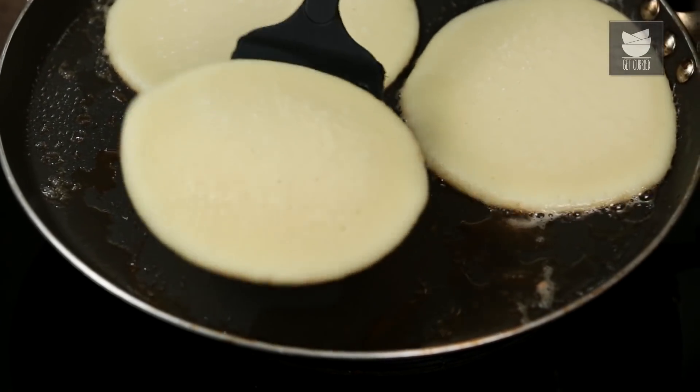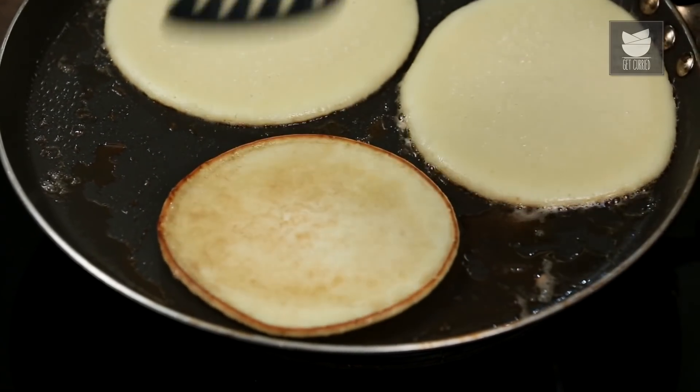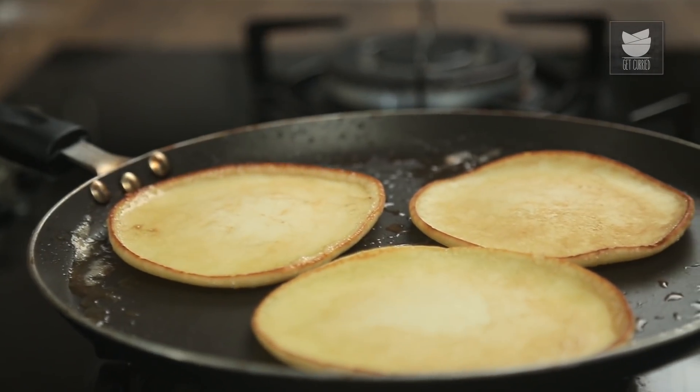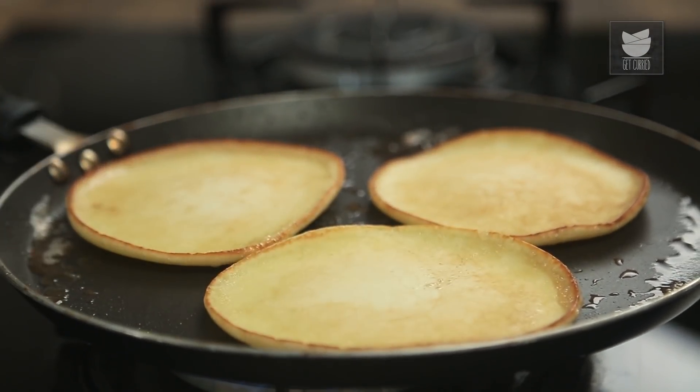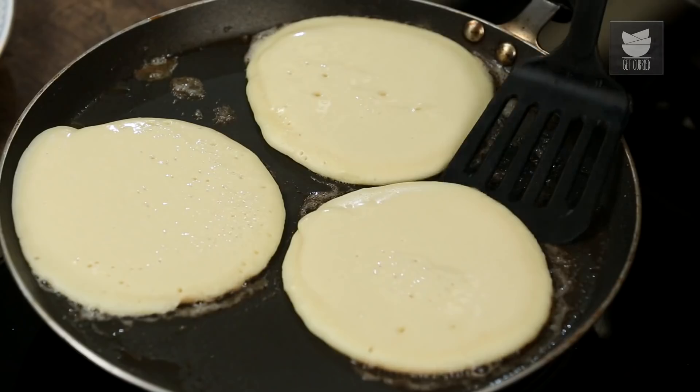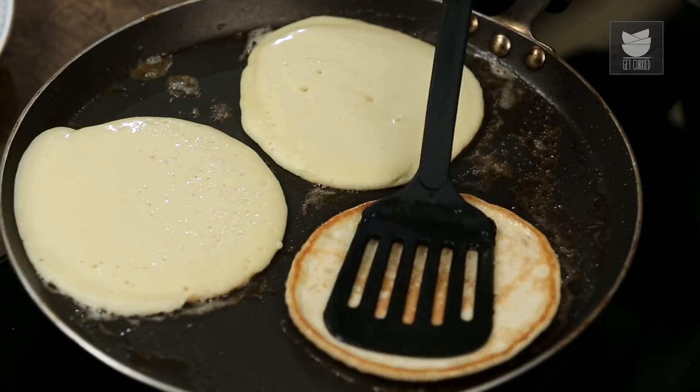Very gently, very carefully flip the pancake. The Pancakes are ready. Let's transfer them to a serving plate and stack these up. Similarly, let's start making the rest of the Pancakes.